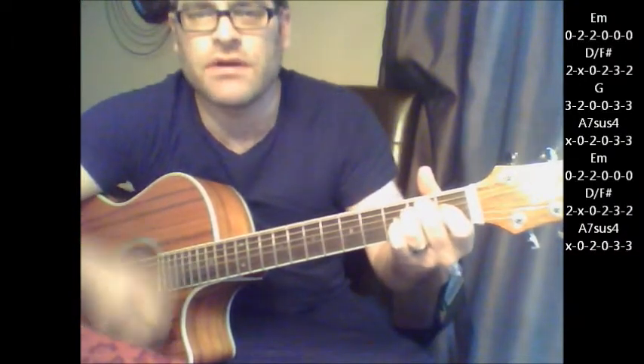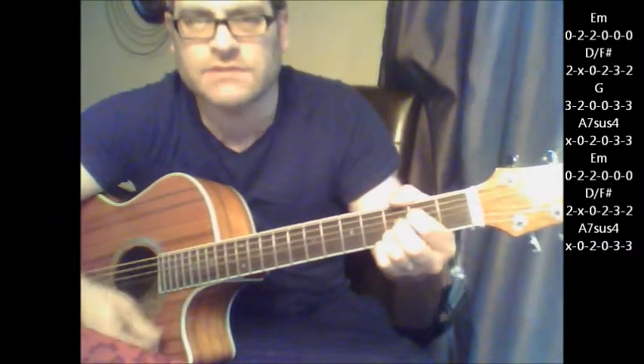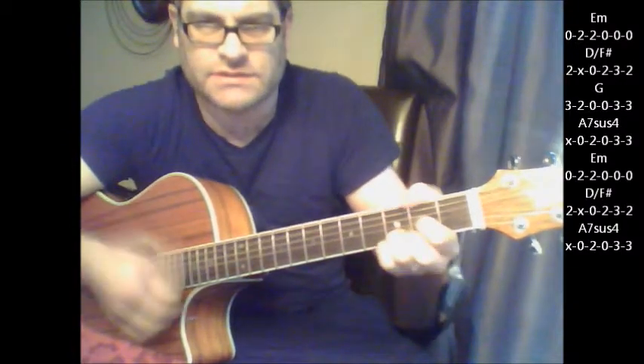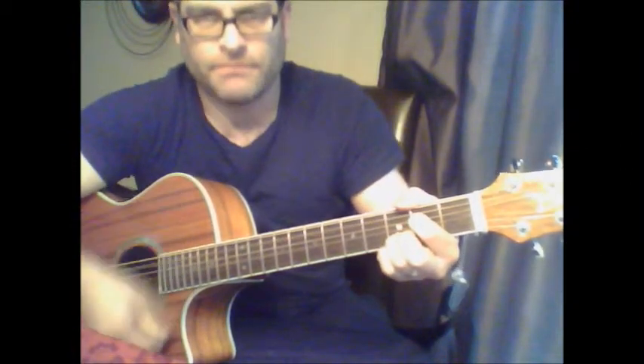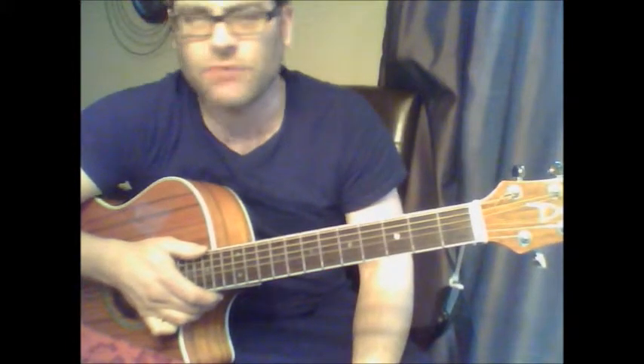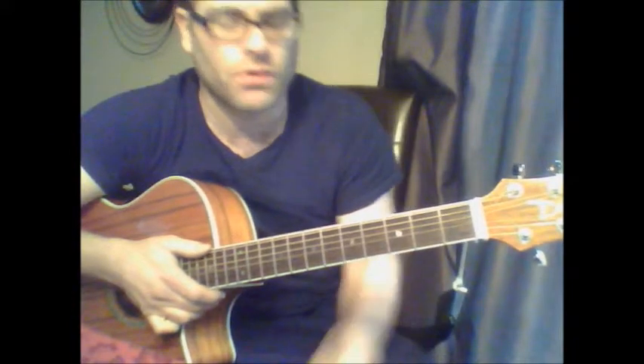So once again that pre-chorus: clothes never wear as well the next day, hair never falls in flight the same way, you never seem to run into things to say. And then it's back to the chorus chords again. For the most part, those are most of the chords you're going to be dealing with in the song — there's really not much other change. If you want to play the chords for the guitar solo part, it's the same chords as the verse.